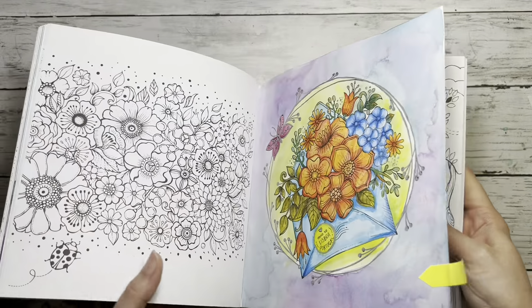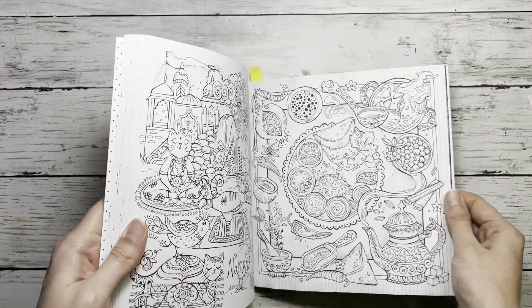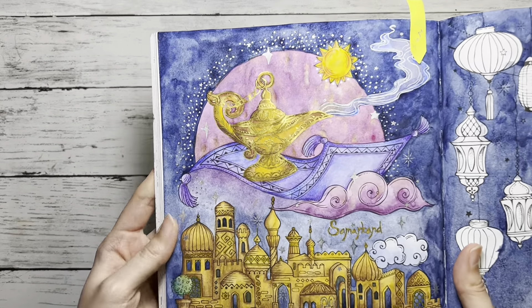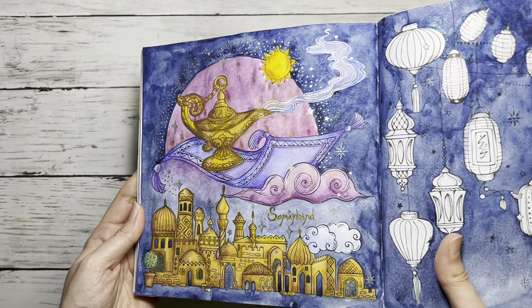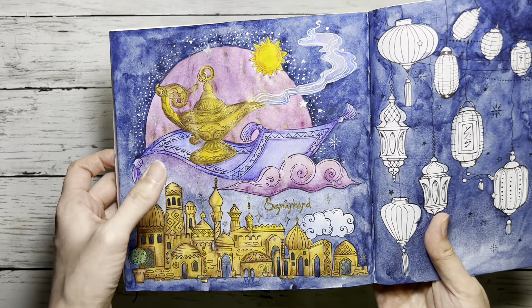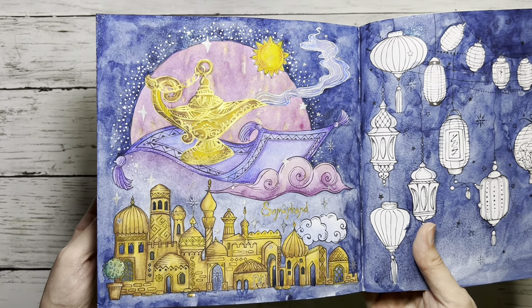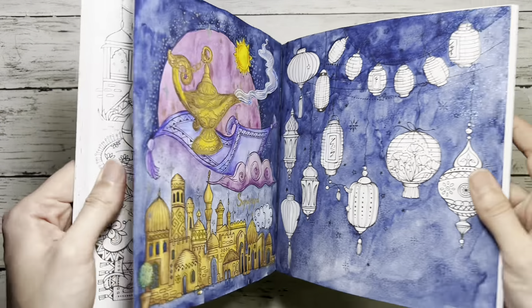Next one is from the Europe book, and this page again has a lot of watercolor background that I did last month. The flowers were done with Prismacolors or something similar — I cannot recall honestly, I should write down what I use. The nice thing about these books is that they don't bleed, so the paper quality is really nice for watercolor. I like Joanna Bassworth's coloring books for that.